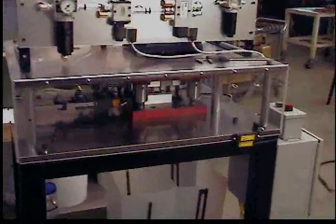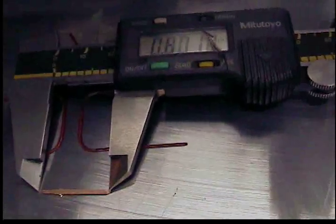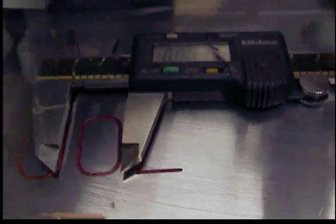This video is to present the operation of a new portable stamping die built by Grand Traverse Tool for the purpose of creating these electrical terminals that are approximately eight hundred thousandths in length.